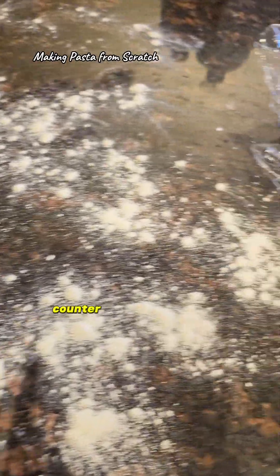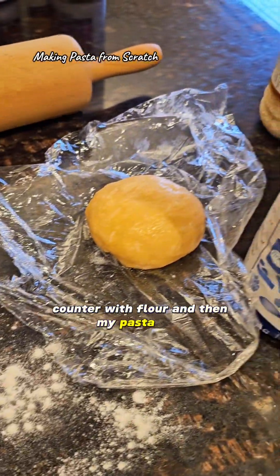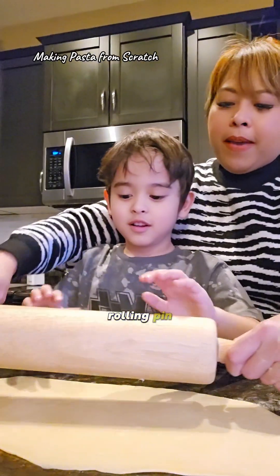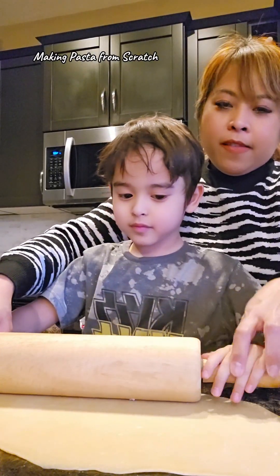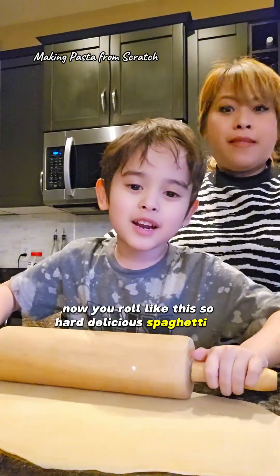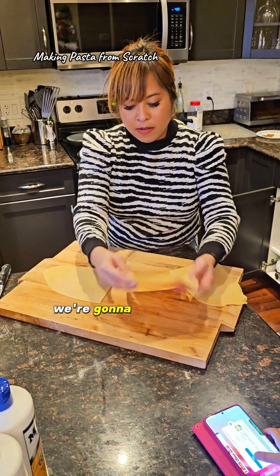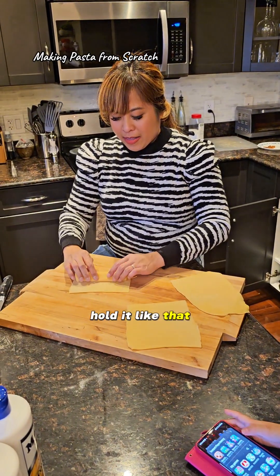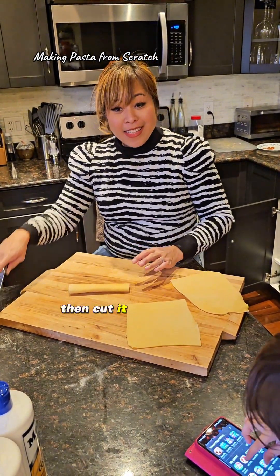I have my rolling pin, counter dusted with flour, and my pasta here. I'll put a bit over here and then roll it out. No, no, no — hold it here. Now you roll like this. It's so hard. So we're gonna roll it like this — you should call that lumpia or something. Roll it like that.